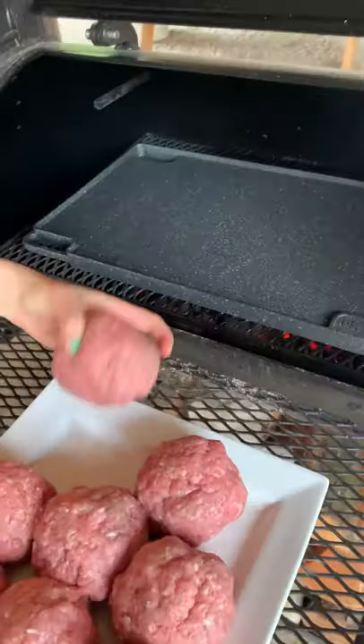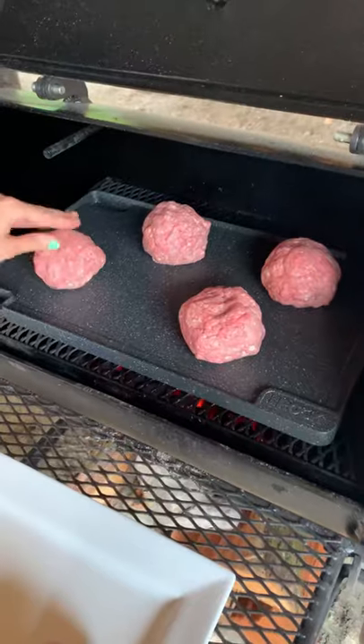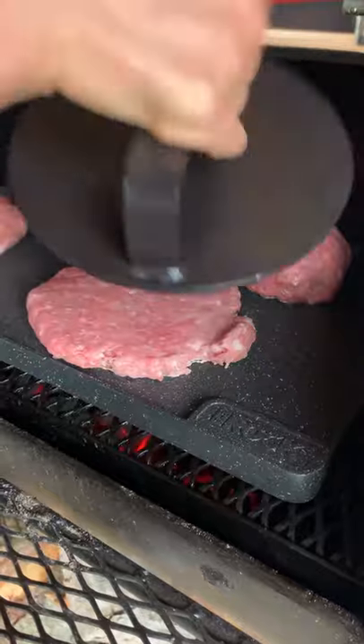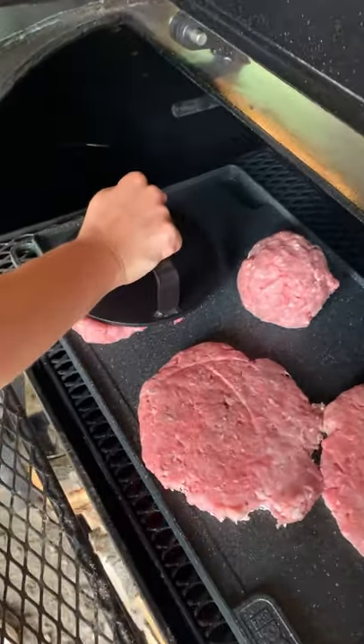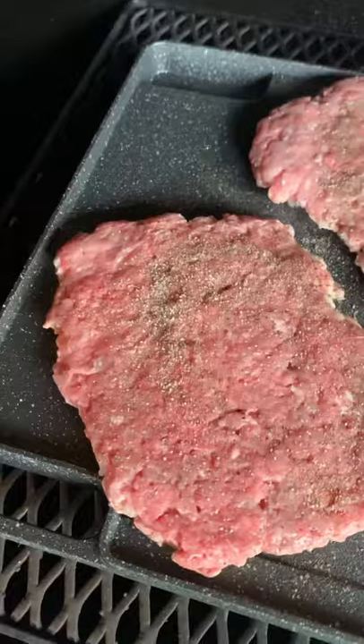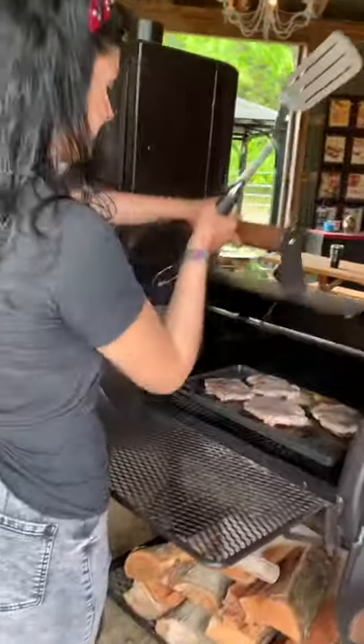We start by making round balls out of a combination of beef and pork, then place them on our flat top surface and push down to make these patties as smashed as possible. Sprinkle a little salt and pepper and let those patties caramelize up on each side. Nothing beats a flat top burger.